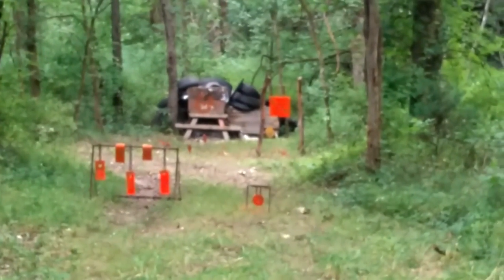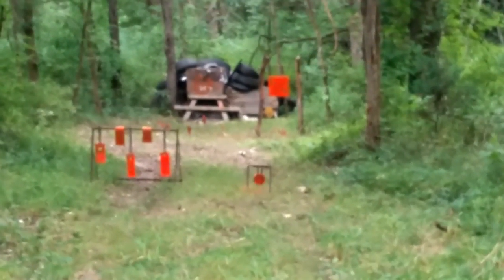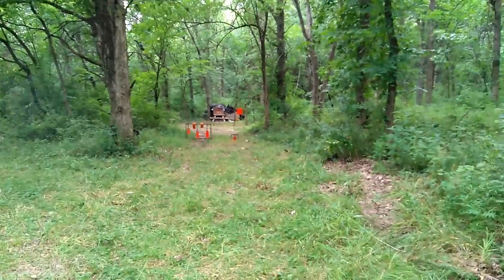Well, I can't hit anything with these either. And we're out of ammo.